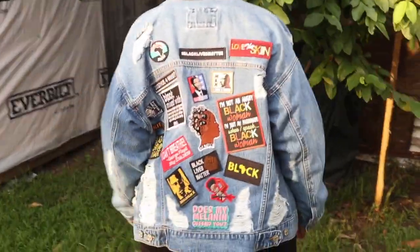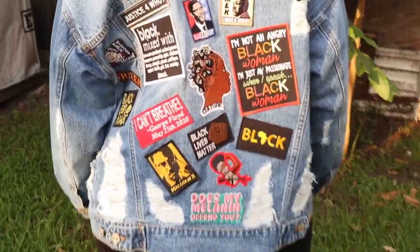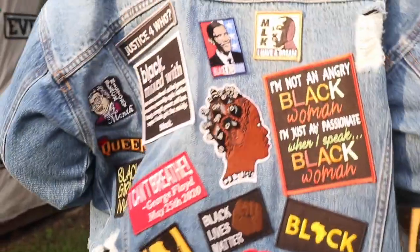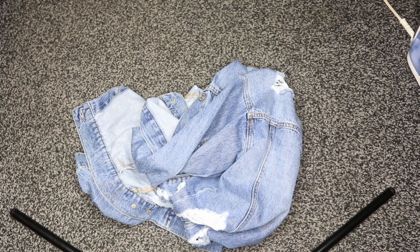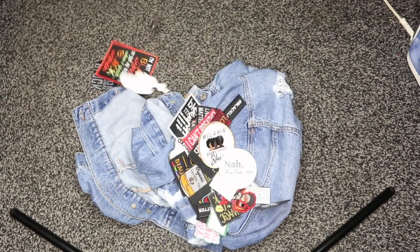Let's get started on what we need to make this customized denim jean jacket using iron-on patches. The first thing you're going to need is obviously a classic jean jacket of your choice — doesn't really matter — and then you're also going to need a bunch of patches of your choice.